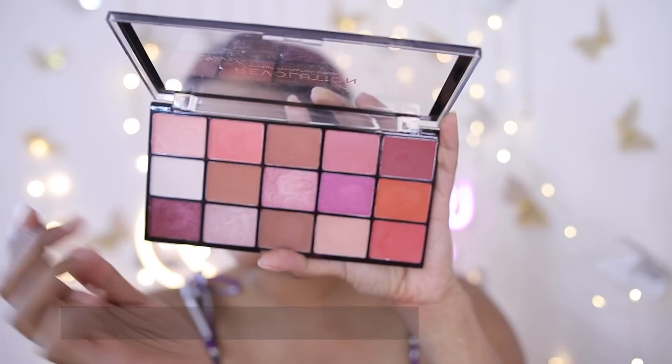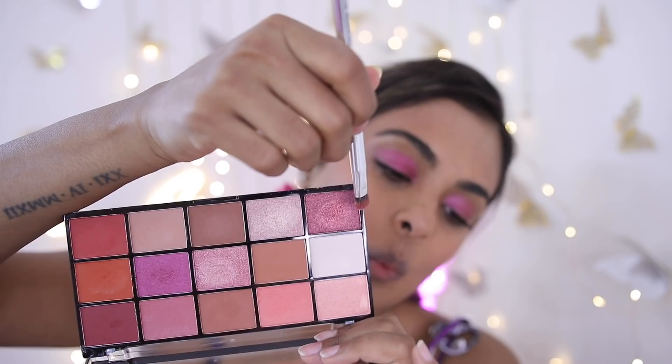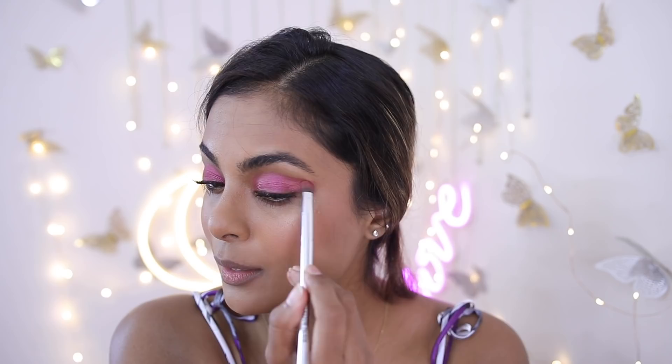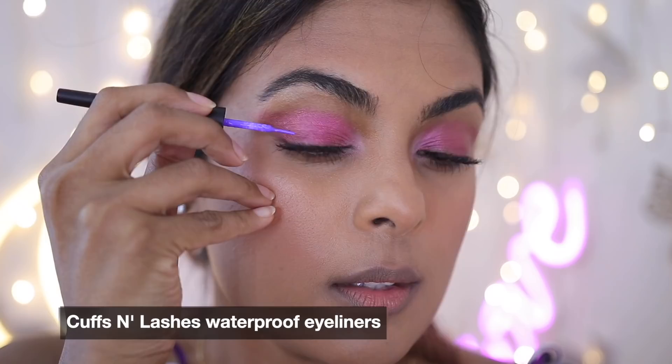Look number two — we're going to have fun with the eyes. I'm using the Makeup Revolution Reloaded Neutrals Palette, picking a beautiful berry shade with a little metallic and popping it on my eyelid. All products are linked in the description bar on Amazon where there are some amazing deals right now. With a deeper burgundy shade I'm going to wing out the outer corner, making sure it's even on both sides. I then add a little white to the inner corner and pick up colorful eyeliners from Cuffs and Lashes, starting with a purple shade for a basic winged eyeliner on just the outer tip.